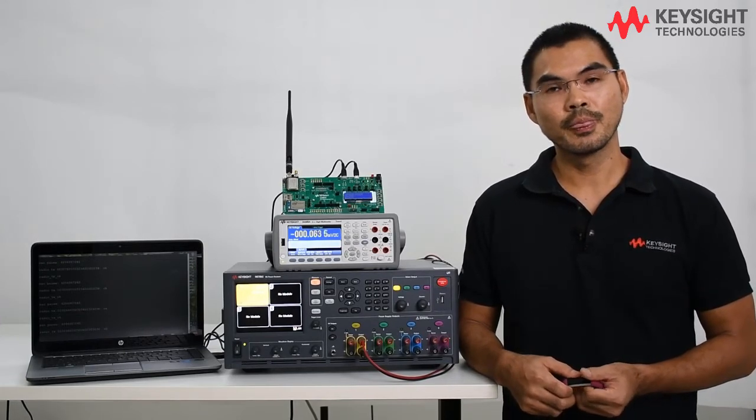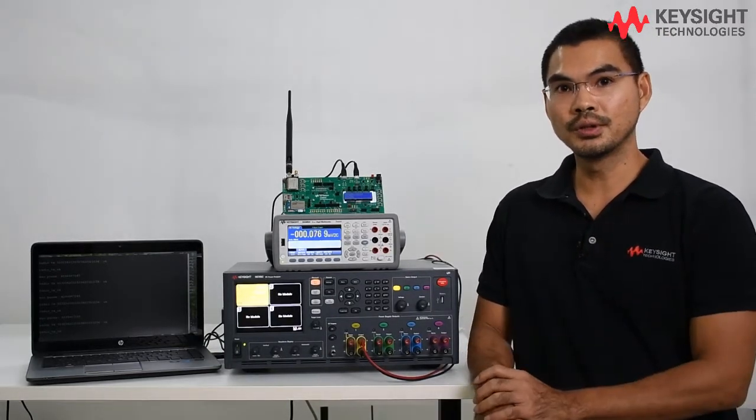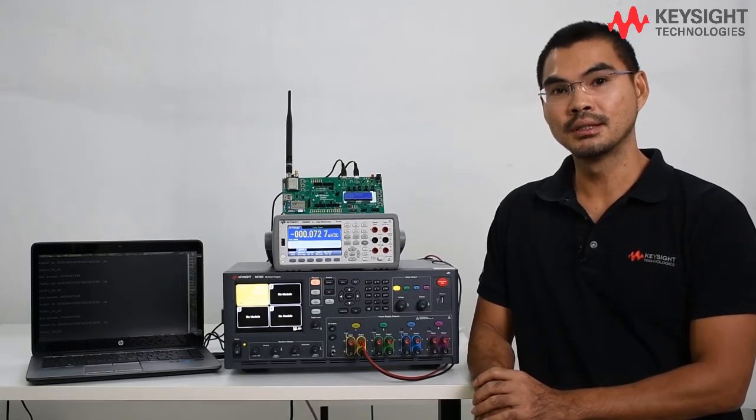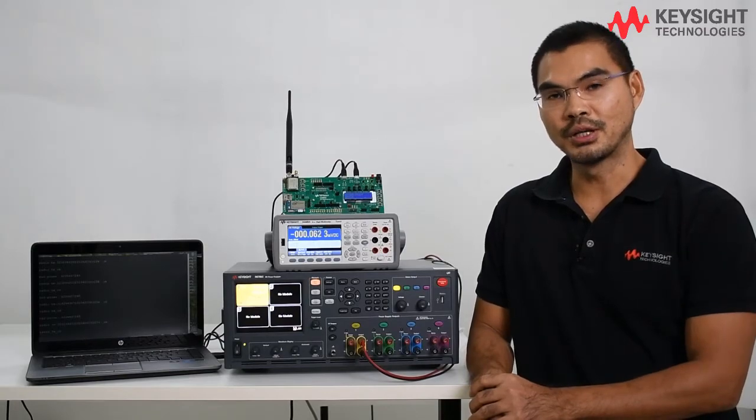And in this video, we are going to use two Keysight instruments: the 2V DMM and also the N7605C DC power analyzer to perform the power measurement.